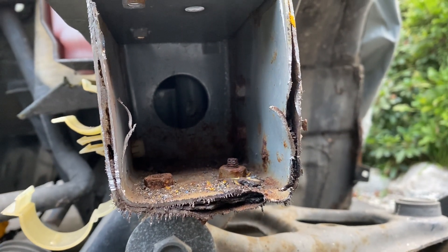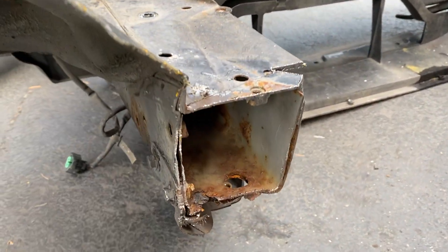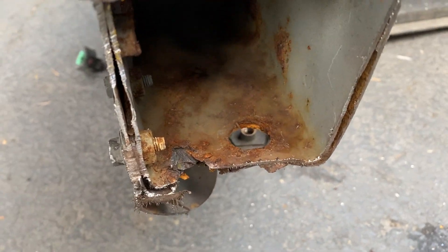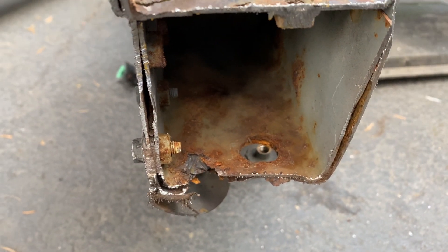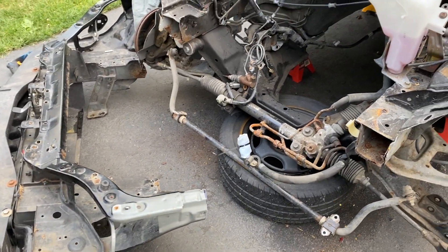I've seen this on a few of them and it's not an isolated case — it is on a fair bit of them. There's even a drain hole there where stuff can get out, but they still rust. I just want to show you that end of things since I've chopped it off and you can get a really clear look inside.